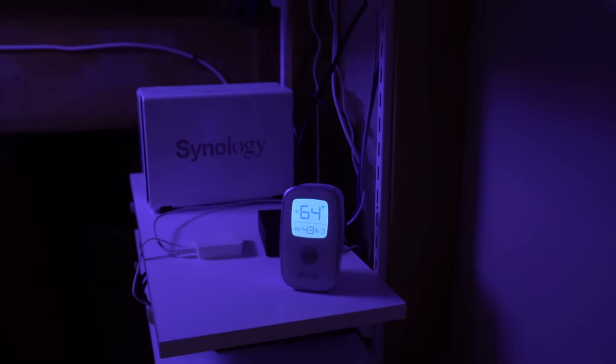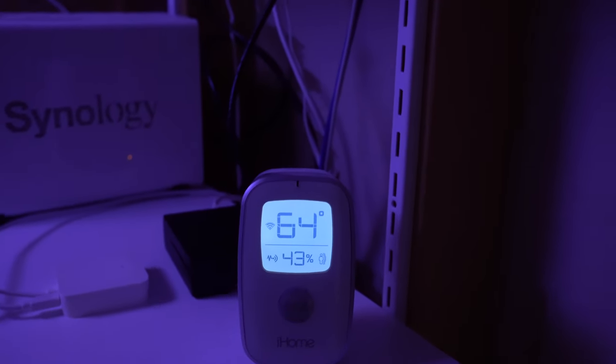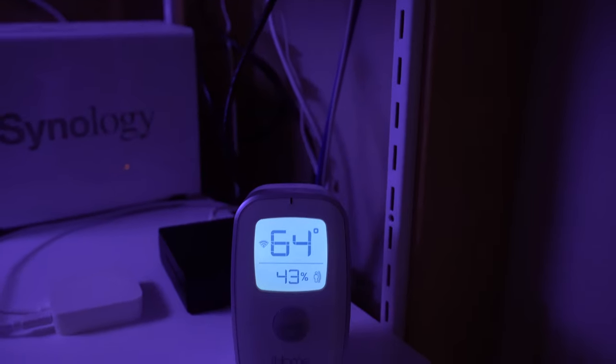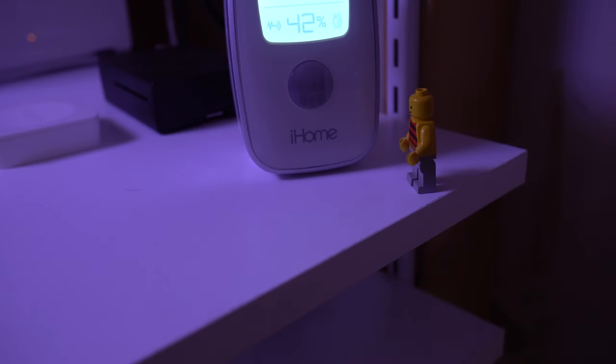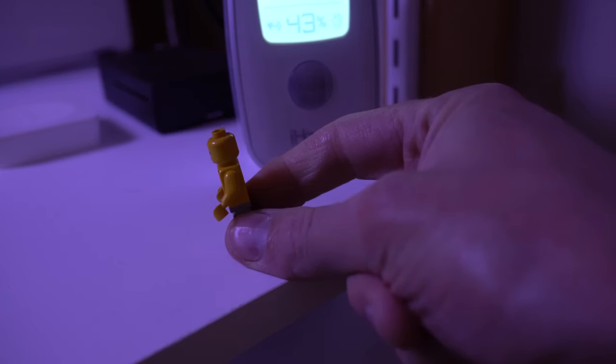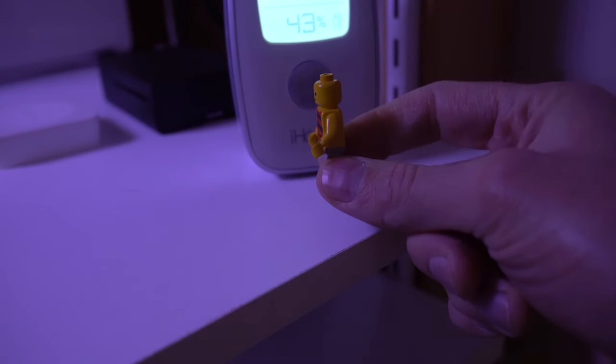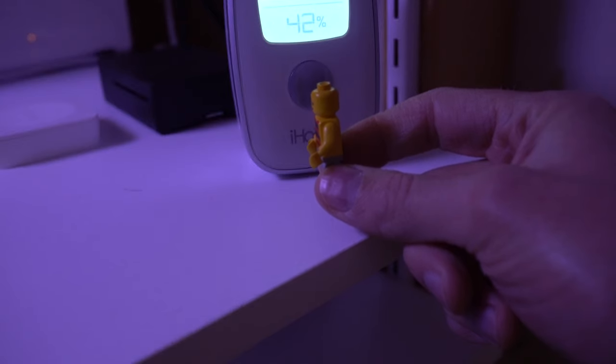You'll see that the motion sensor on the iHome picked up that we came in and turned on the Philips Hue bulb over here. I've found that this motion sensor isn't always the fastest — it sometimes has a little bit of a delay, up to a couple of seconds, before it registers and changes the lights. With motion sensors, the best way to trigger them is where motion occurs across the sensor, not directly toward or away from it.